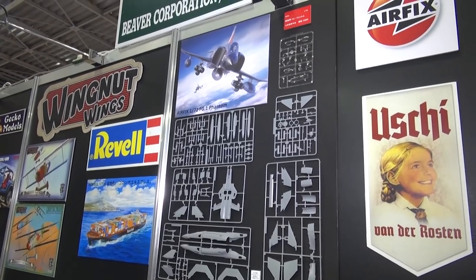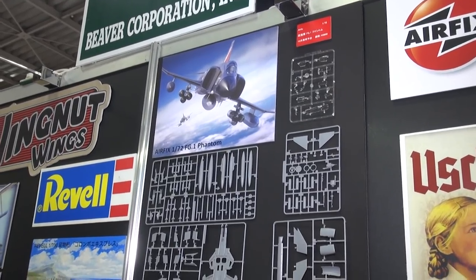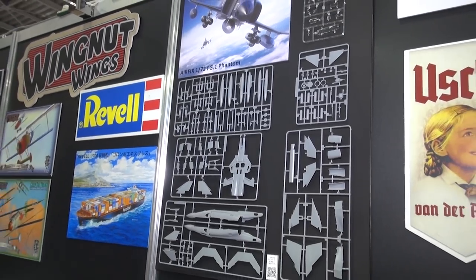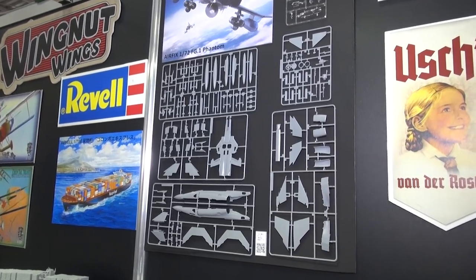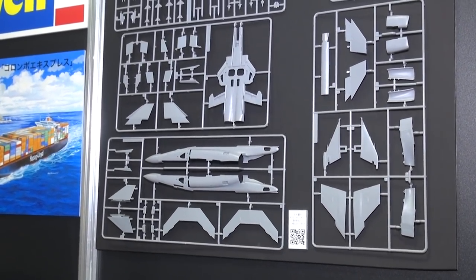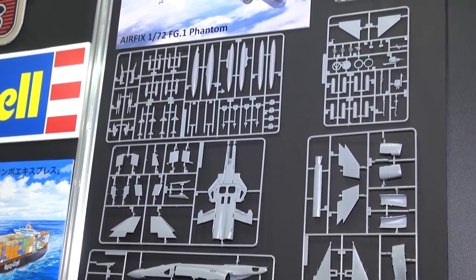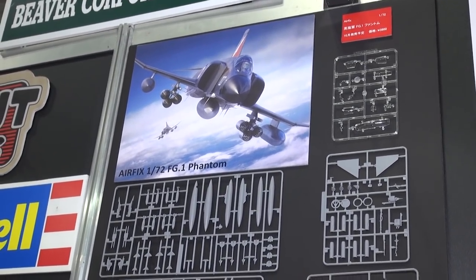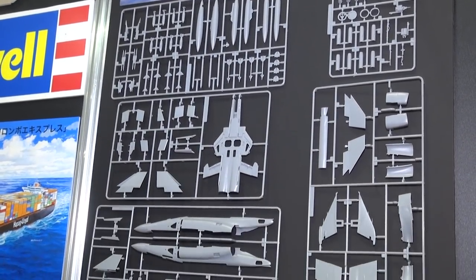A big release coming from our buddies at Airfix, one of our great partners from the UK, is the 1/72 scale FG1 Phantom with the Spey engines. People love Phantoms all over the place, and we've had a lot of the U.S. versions. Now it looks like we're going to have a nice series of British Phantoms from, appropriately enough, British company Airfix. These should be shipping within the next month or so — we're expecting an October release. These aren't all the runners either; no cockpit parts and some landing gear aren't there. But the detail looks fantastic. Looking forward to putting this one together. Airfix 1/72 FG1 Phantom.